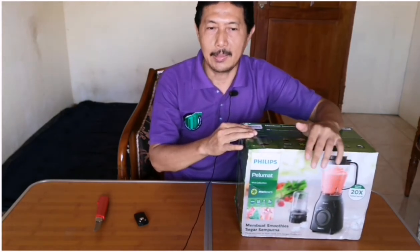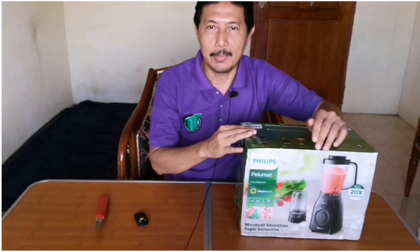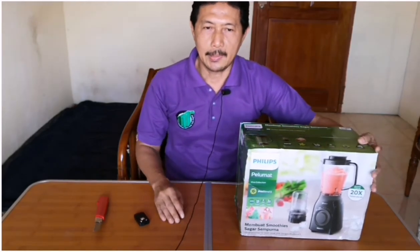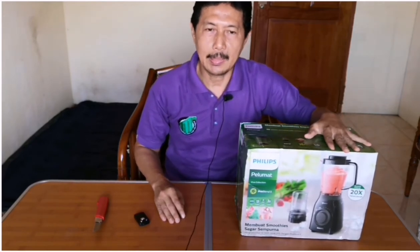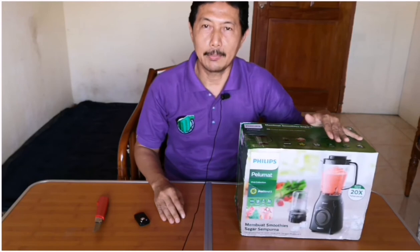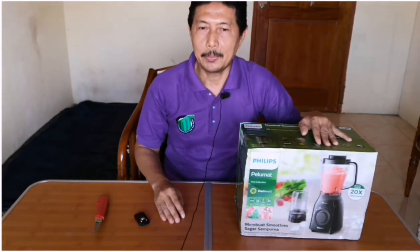Jar dari material Tritan ini 20 kali lebih tahan pecah dibandingkan jar biasa. Melihat perbandingan material Tritan yang lebih unggul dari bahan lainnya, saat peluncuran, keampuhan jar dari blender ini pun diuji dengan cara dijadikan bola bowling. Tau kan betapa beratnya bola bowling, dan hasilnya jar tersebut tidak retak atau pecah.